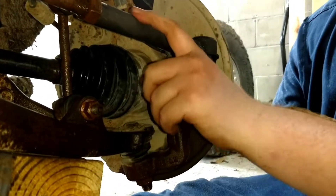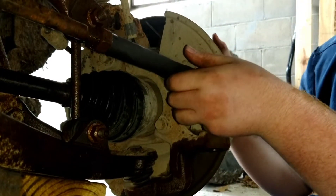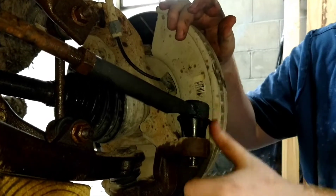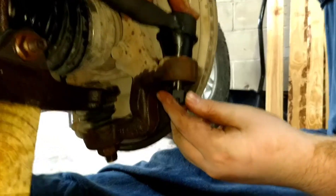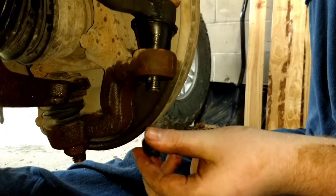Once you've gotten the tie rod end threaded back on, you're going to take your outer tie rod end — and this bolt specifically — and slide it into the knuckle. Then from there, take your castle nut and put your castle nut on.